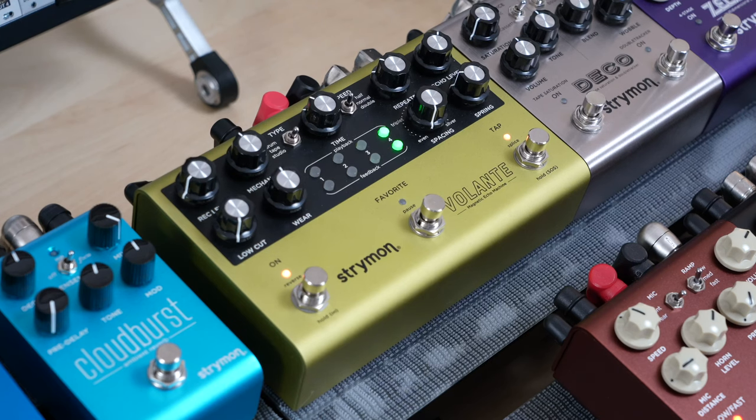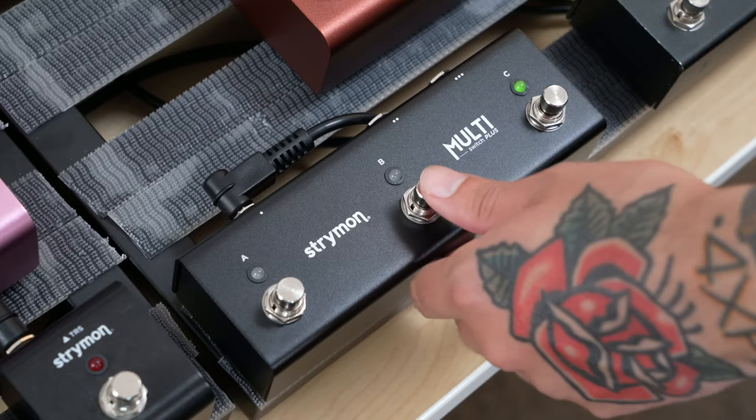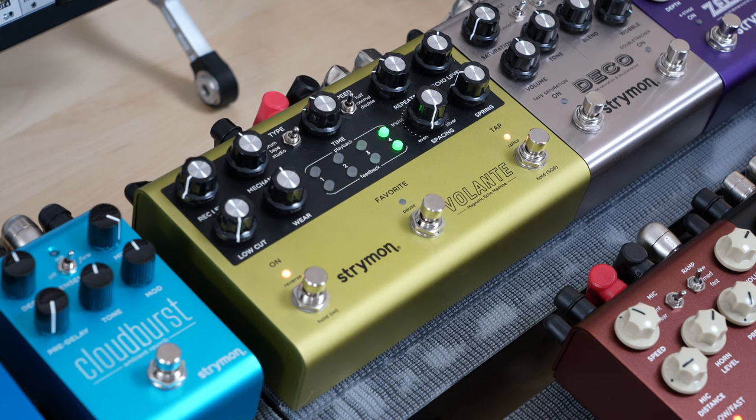I'll see you next week. Thanks for checking out this demonstration on how to use Volante Speed Mode with Multi-Switch Plus. If you have anything you'd like us to cover in Tech Corner, leave us a comment down below or send us an email to support at Strymon.net.